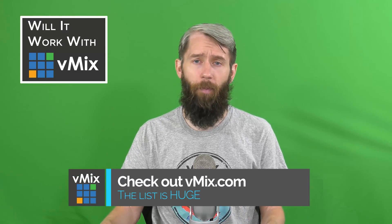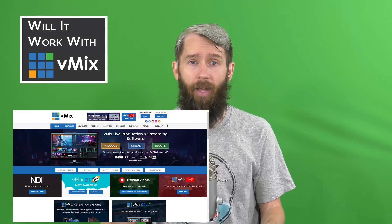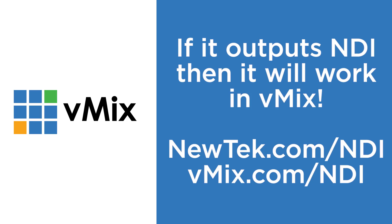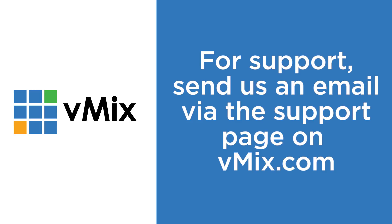Thanks for watching this episode of Will it Work with vMix, or WEW for short. We test a lot of different hardware here at vMix to make sure we give users the best experience, and we only include equipment on our list if it passes our tests. If you want to see what capture devices, cameras, and controllers work best with vMix, head to vmix.com and go to our supported hardware page. Remember, if it's a device or software that outputs NDI, then yes, vMix supports it — vMix has supported NDI from day one. For NDI questions go to newtek.com/NDI or vmix.com/NDI. For vMix questions, send us an email via vmix.com. Thanks for watching and we'll see you later.